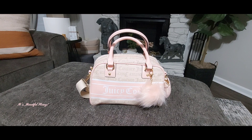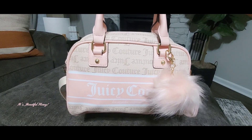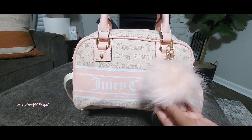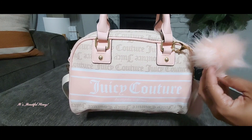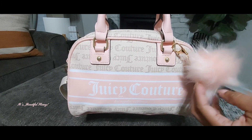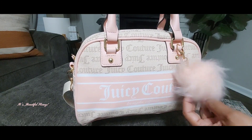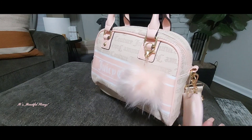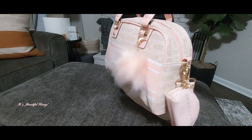I will give you a quick look around the outside of the bag. I do have my little wild pom-pom that I picked up from the Dollar Tree a while back. You do have the billboard with the Juicy Couture print across the front here, and the color is like a pink peachy pink but more like a light macaron color.